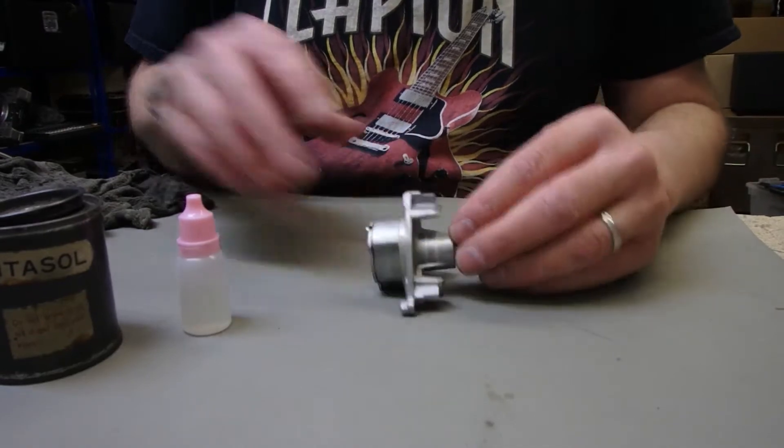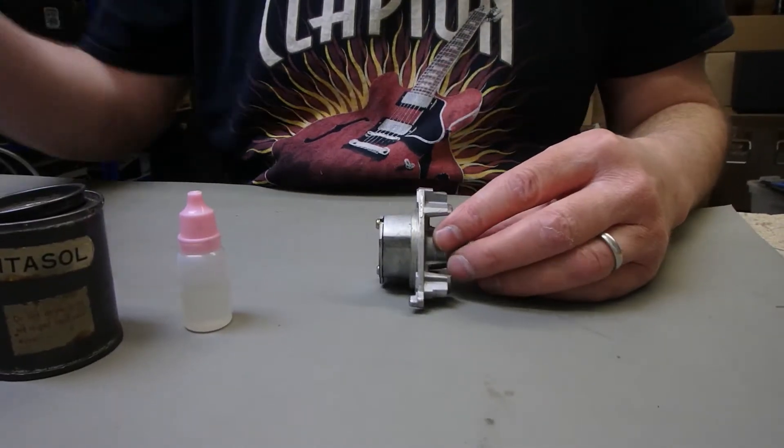What's up guys, just a quick video about lubricating and cleaning a centre bearing.